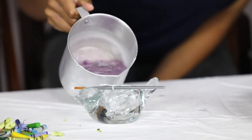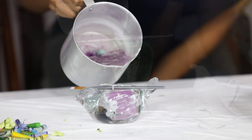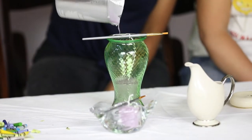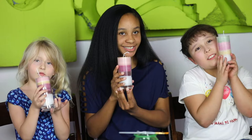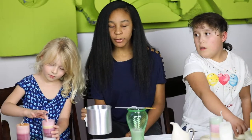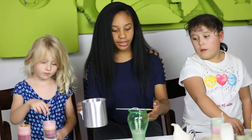So when you are pouring the wax into this container, you want to make sure you have an adult pouring it in for you — at least 18 years old. Now we are going to make sure you have an adult that is at least 18 years old.